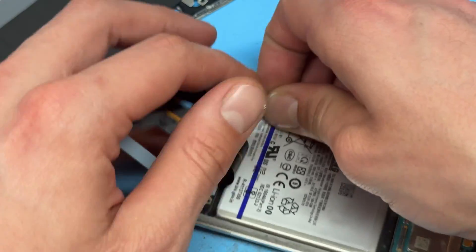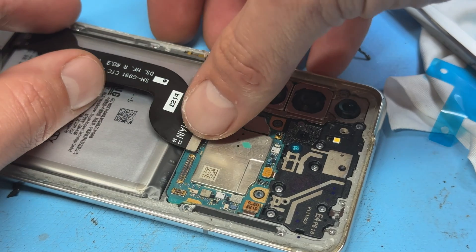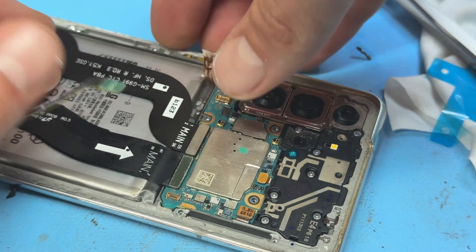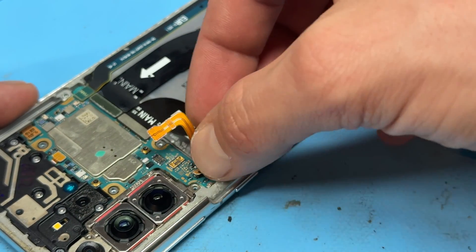There is one last little peel on the back of the battery there. Remove that little plastic sheet and now we can reconnect the display cable and sub-to-main flex, then the antenna cable.